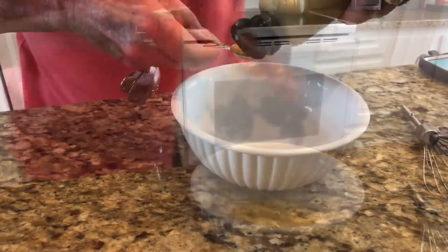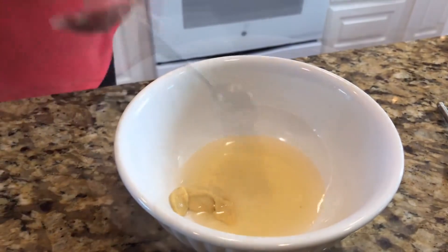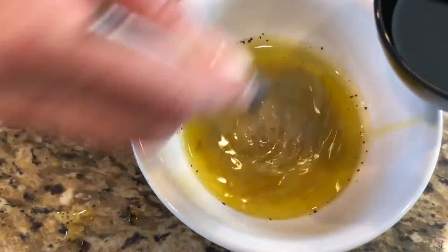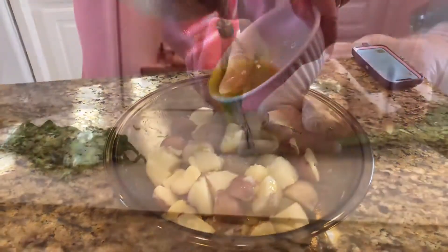For the vinaigrette, combine three tablespoons of vinegar, a teaspoon of Dijon mustard, a half teaspoon of salt, and a quarter teaspoon of pepper. Slowly whisk in 10 tablespoons of olive oil. Add the vinaigrette to the potatoes and mix.